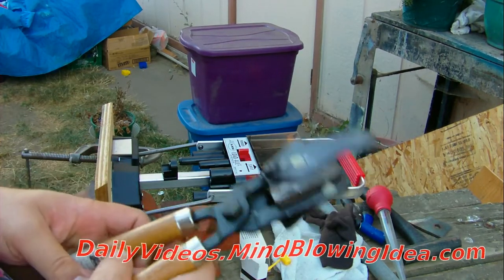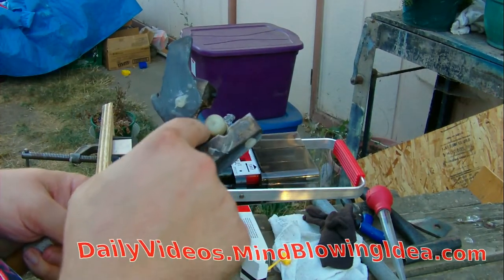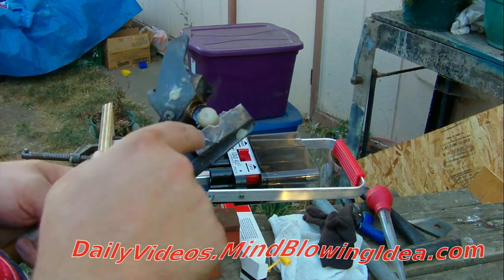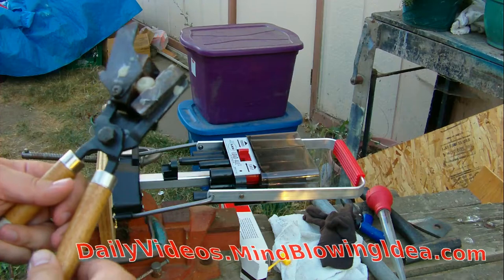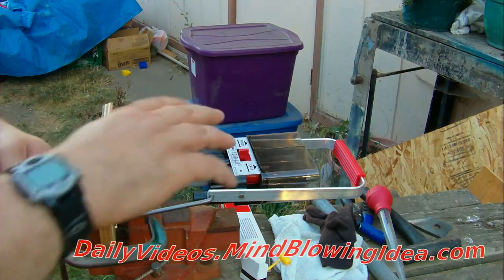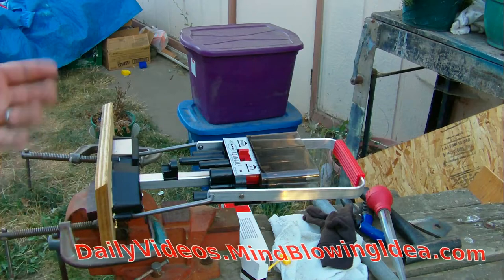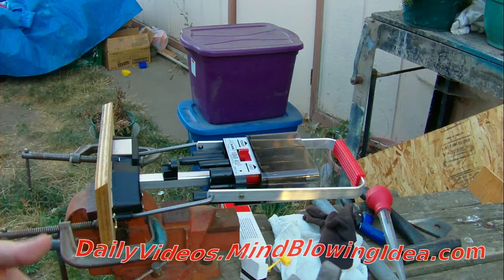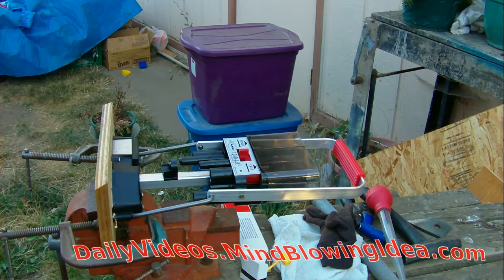Right below where the bullet is, if that area gets filled with lead or any lead gets in there, the mold becomes unusable. You've got to clean that out. Because if you don't, it won't open and shut right — the lead will leak right out the bottom and just drip. It just becomes a pain.